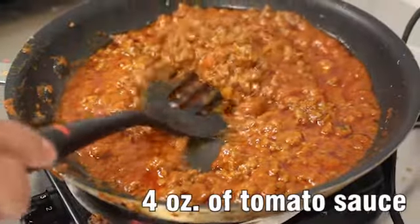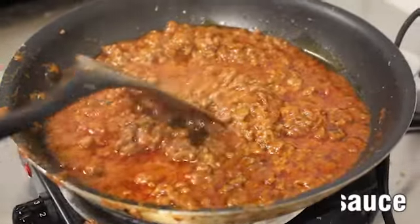Next, it's time to add the tomato sauce. Add four ounces, which is one ladle, to the pan, leaving it in to keep it warm.